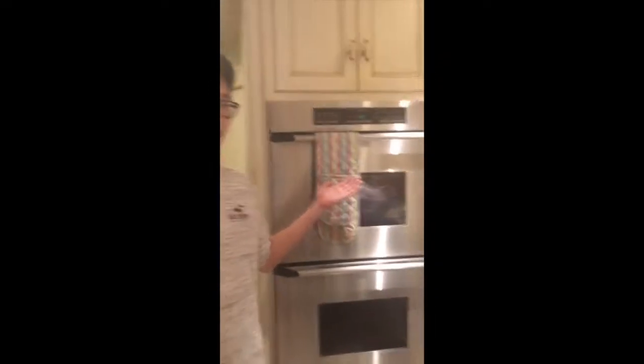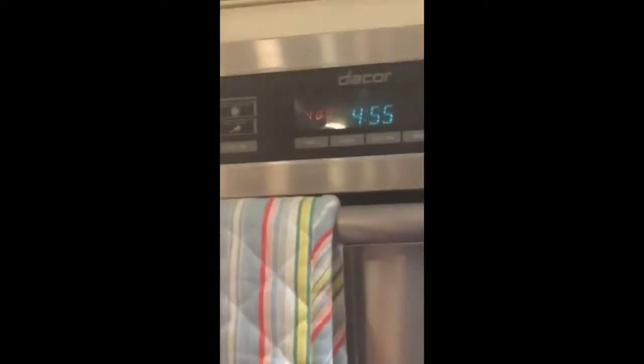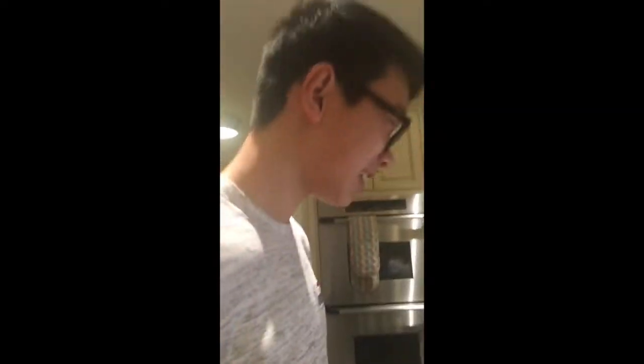D'abord, pré-chauffer le four à 400 degrés. Ta-da! 400. Ensuite, mettez le lait, le beurre et l'eau dans une casserole et faites brûler!